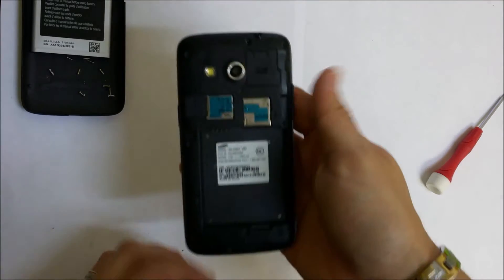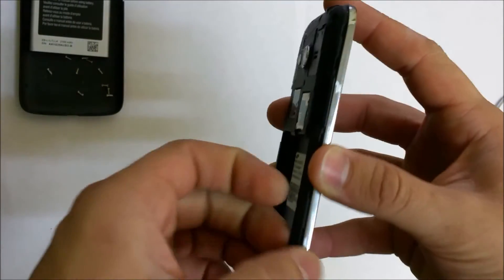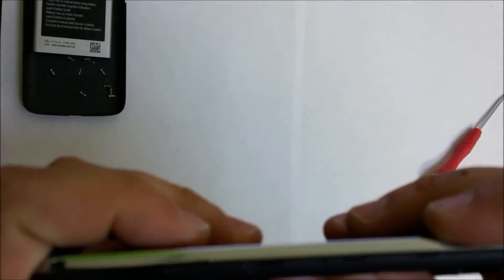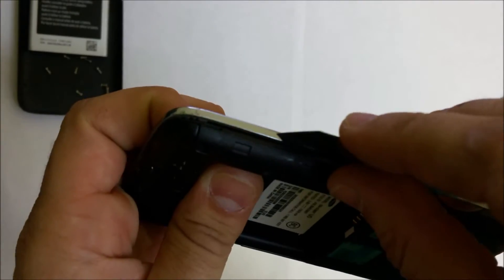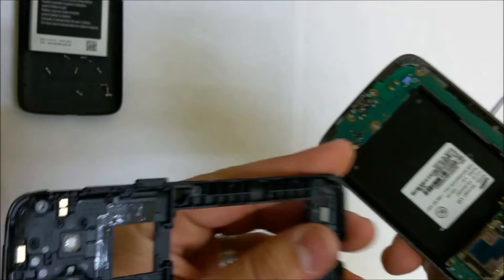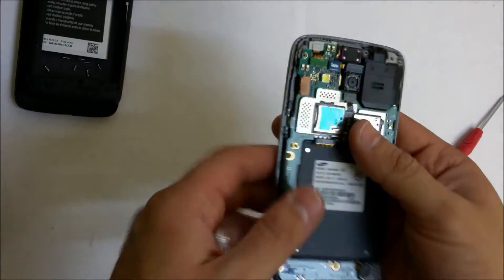Once we have all the screws removed, we're going to lift up on the back frame. You can use an opening prying tool or your fingernail to wedge in between the chrome part and the plastic and lift it up. It comes up fairly easy so you don't have to give it that much pressure.